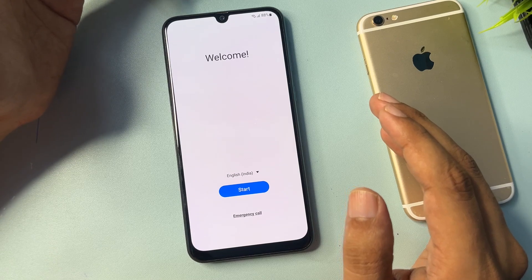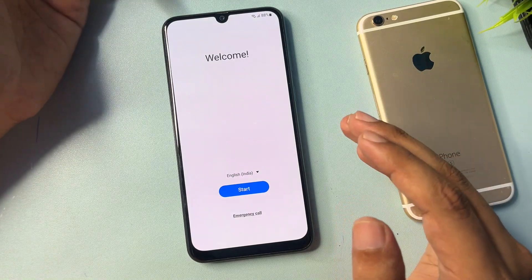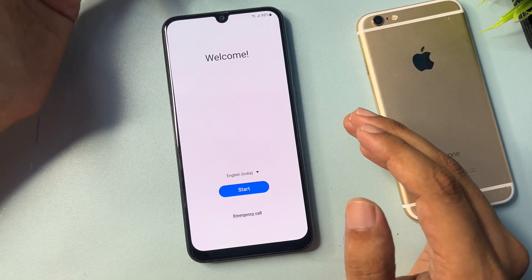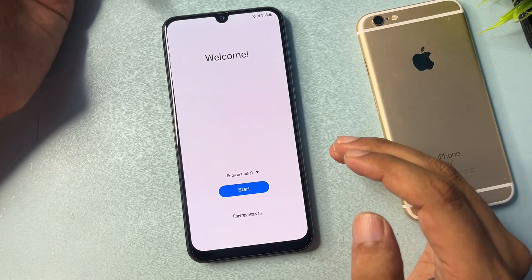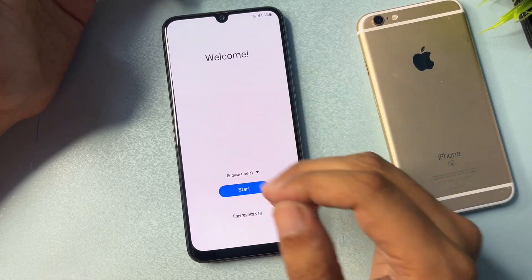If you remember your Gmail ID and password, you can go ahead with that and you don't need to watch this video. But if you don't have your Gmail ID and password, I will show you here how you can do the FRP bypass.